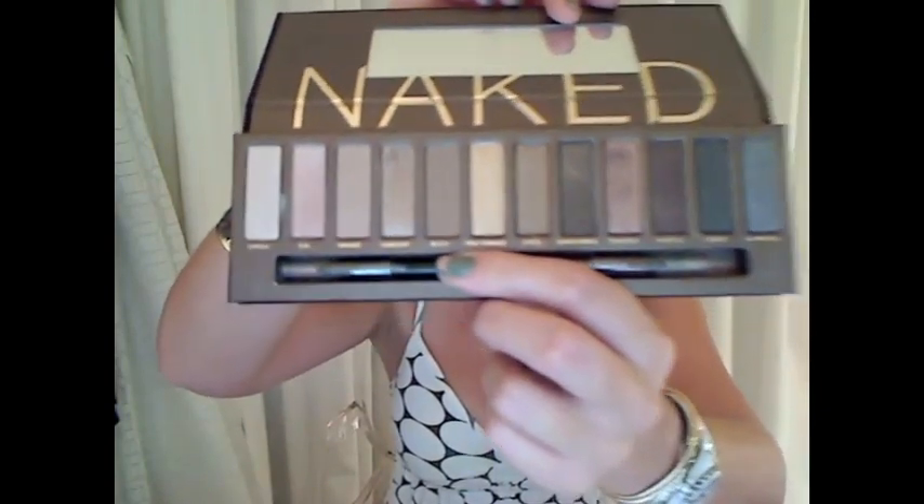I didn't think that I was going to originally purchase this because I thought it was a little too overplayed. I thought I don't need any more neutral colors, and then I went into Ulta and I saw it sitting on display at the Urban Decay area and it was beautiful.